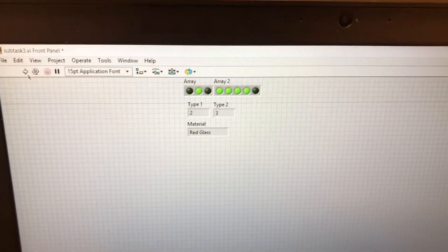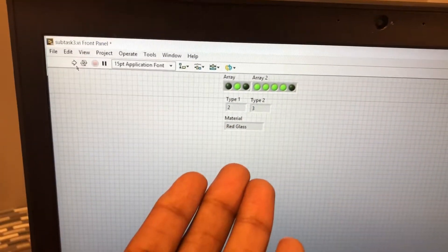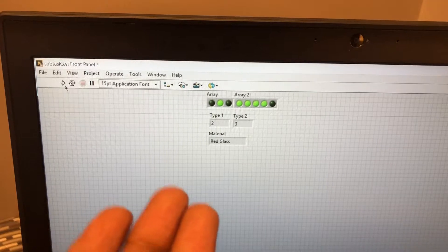That's our zeros and ones. We have two type ones, three type twos, and the material is red glass.